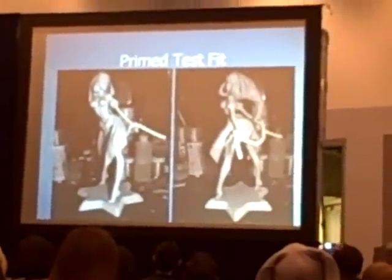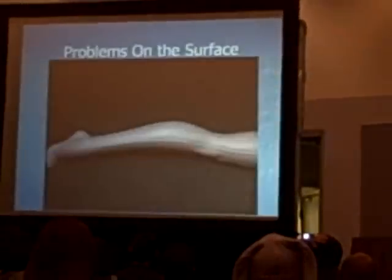Parts are getting ready to be printed. It kind of looks decent, right?